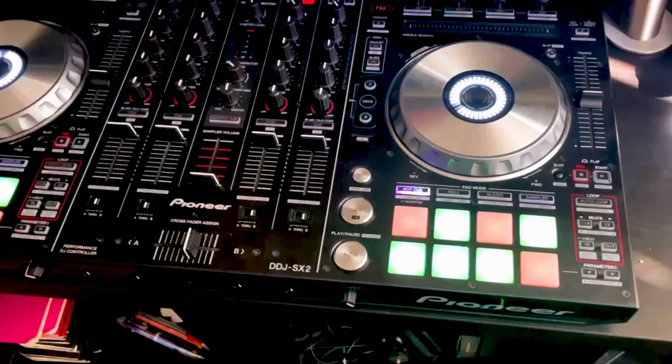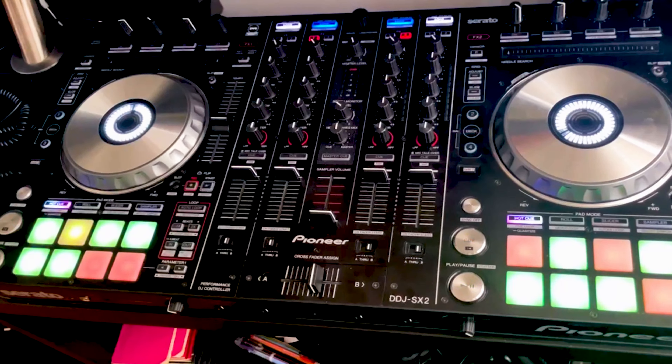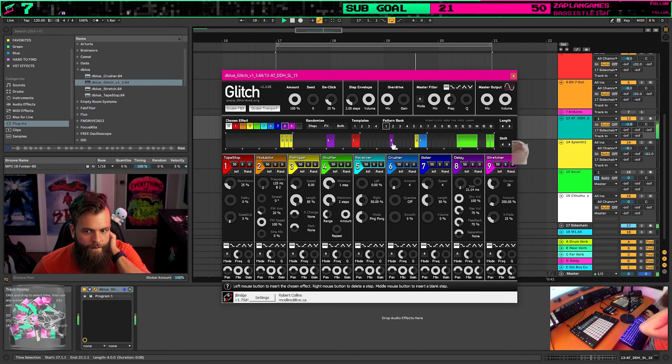This has been nothing but an absolute disappointment and headache — this entire controller. Needless to say, this was not the first video I wanted to make for my studio and DJ gear tour. It's very disappointing. I have recently gotten back into producing electronic music, sometimes on my stream, sometimes not. And DJing again was something that I was entertaining the possibility of.